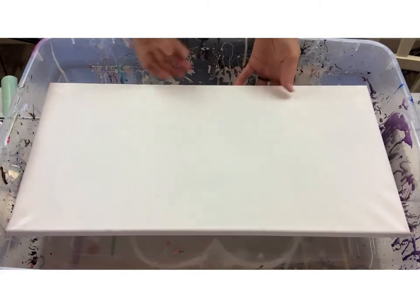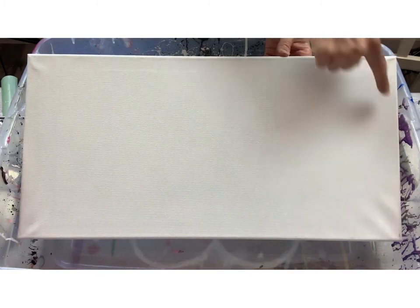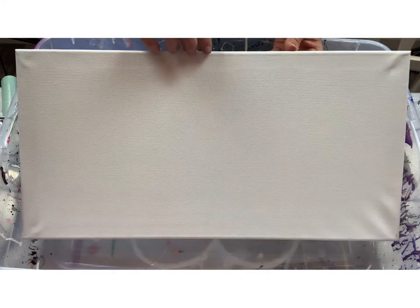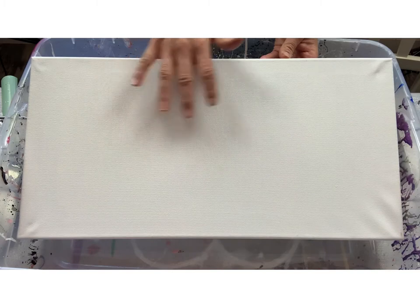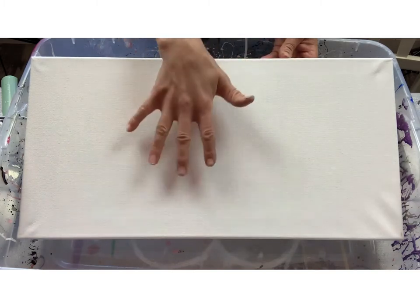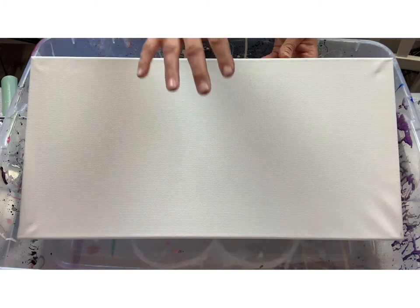Now I'm going to turn it over, and if you can already tell — look at the difference between these corners. This one is almost already completely level and it's just going to take another 30 seconds or so. This is not time consuming, this is salvageable, and you can do this on paintings or canvases that already have artwork on them, because canvases tend to re-sag sometimes.